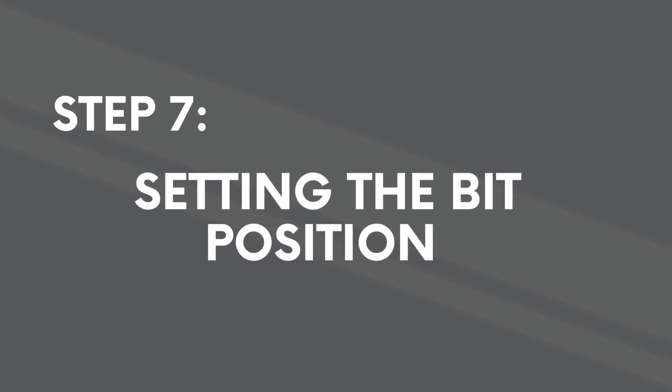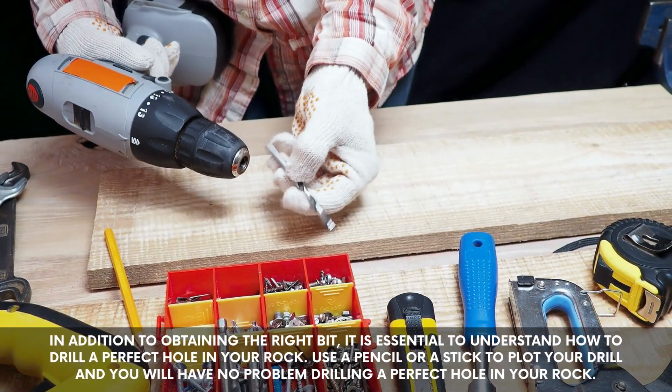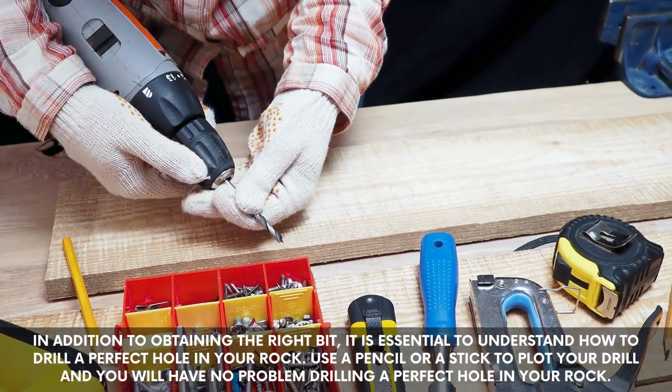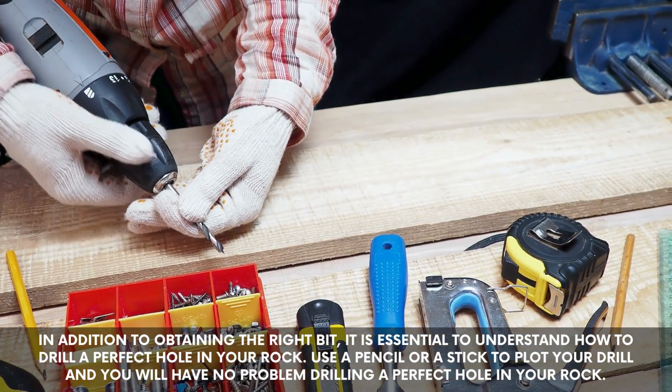Step 7: setting the bit position. In addition to obtaining the right bit, it is essential to understand how to drill a perfect hole in your rock. Use a pencil or a stick to guide your drill and you will have no problem drilling a perfect hole in your rock.